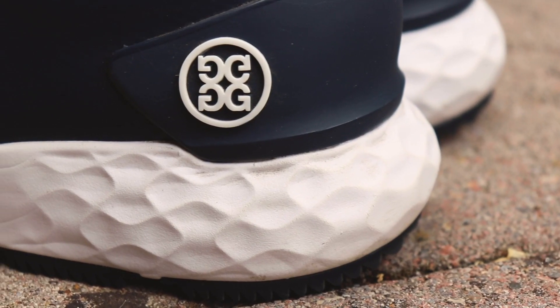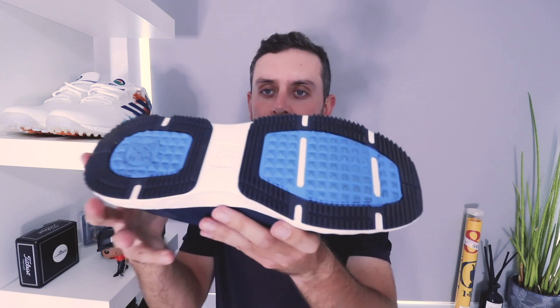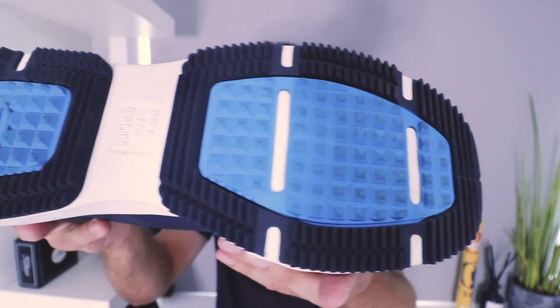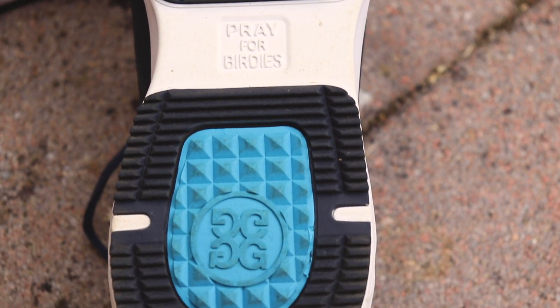Moving down to the midsole, you have G4's auxitic lattice midsole. It's nice and squidgy — not as squidgy as you'd get from a Boost or a React, a little bit firmer than that — but still a pretty solid midsole. The shoe is a little wider than some on the market, making it quite stable. On the underside, you have a two-part traction system with lots of nubbins across the outsole providing grip. I did not feel like I was going to slip at any point wearing these shoes.